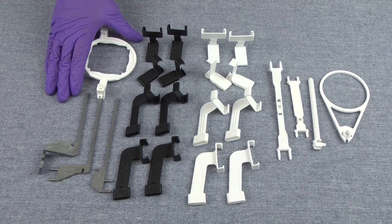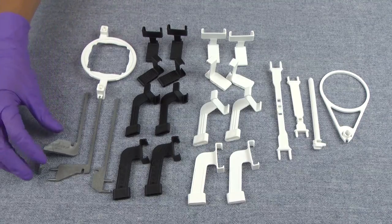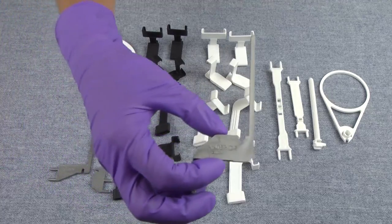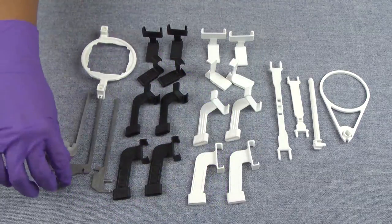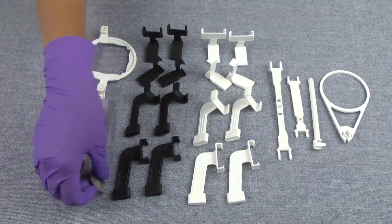You get one that is called the Paralleling Guide System. This one works very similar to a RIN system. Each arm is labeled for whatever position it's made for — so this one's anterior, and this one is posterior.